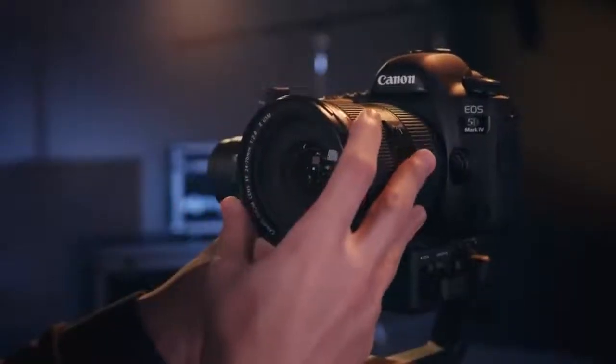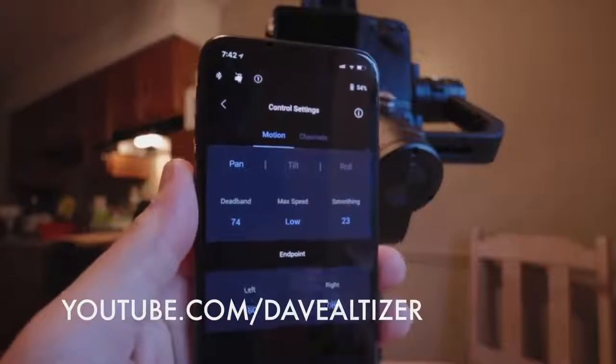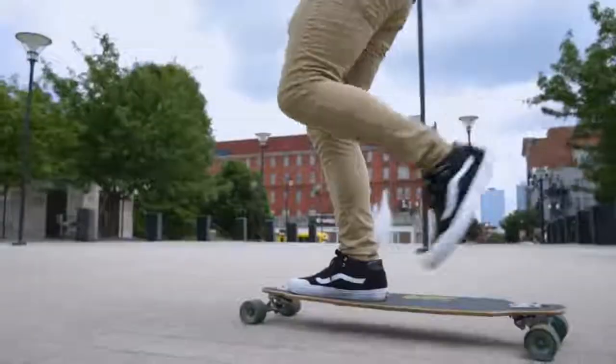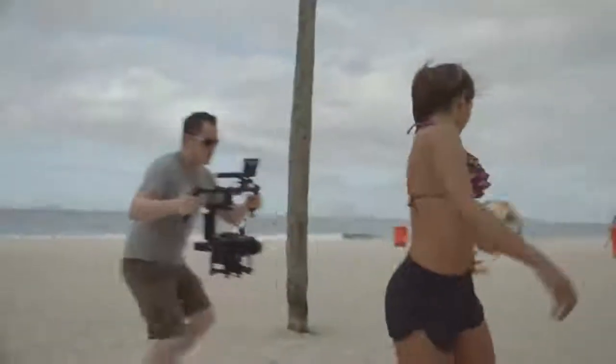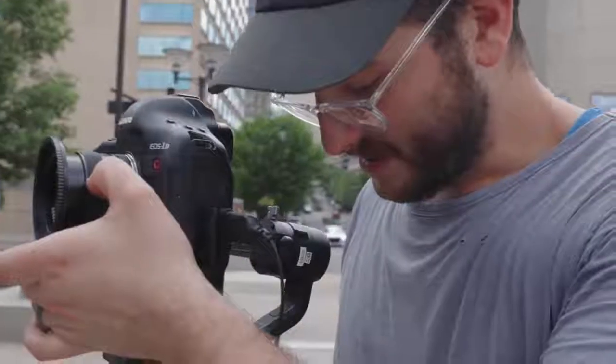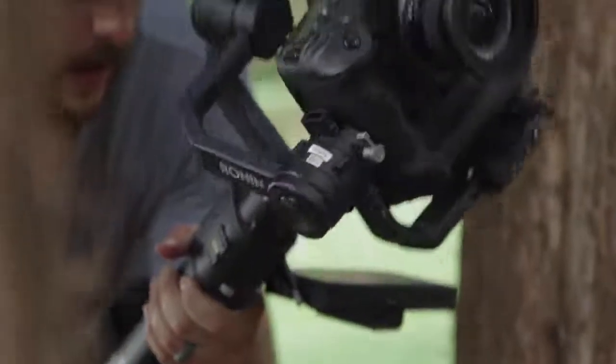Once you balance the DJI Ronin S it's really powerful. DJI has a bunch of tutorials on their website — if you've never used a gimbal before I highly recommend checking those out. At the end of the day the only thing that really matters about a gimbal is the smoothness, and the problem with a lot of Chinese manufacturers is they're just not very smooth. The original Ronin M and the original Ronin were a little jerky, but that is not the case with the Ronin S.